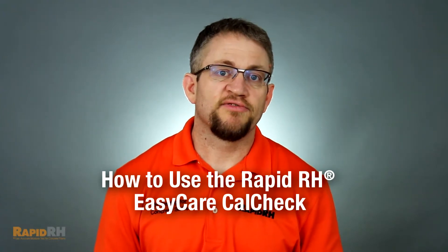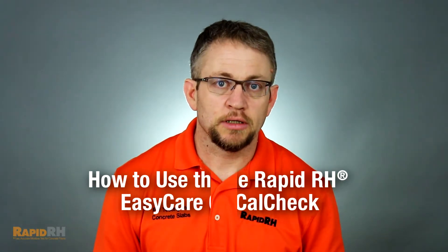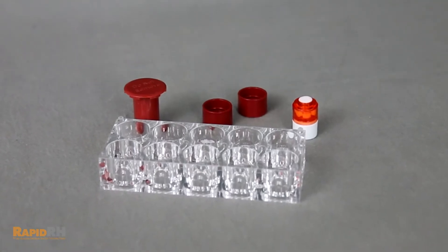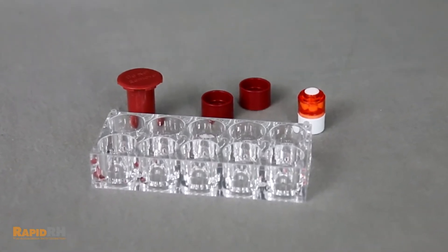Let's take a closer look at the RapidRH 5.0 EasyCare CalCheck. With every RapidRH 5.0 sensor you purchase, you'll receive an EasyCare CalCheck 75% RH generator. This RH generator is intended to verify every 30 days that the RapidRH 5.0 sensors you're utilizing are within the accuracy parameters that the ASTM F2170 standard requires.